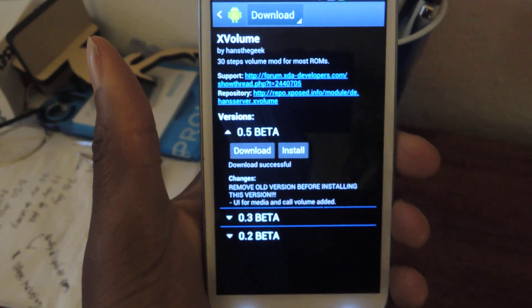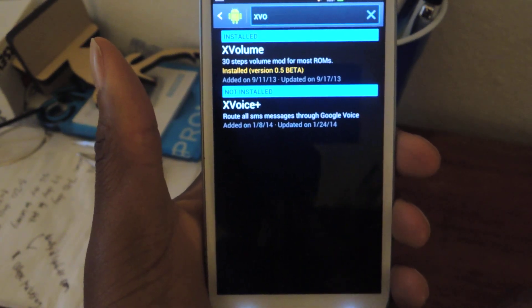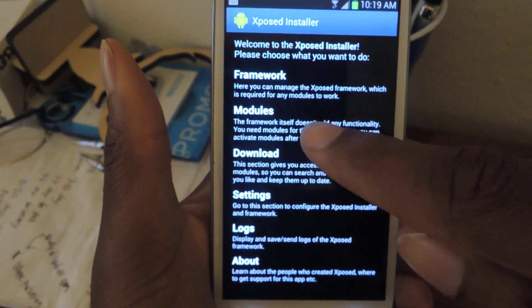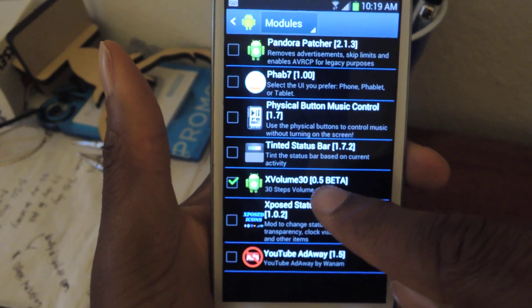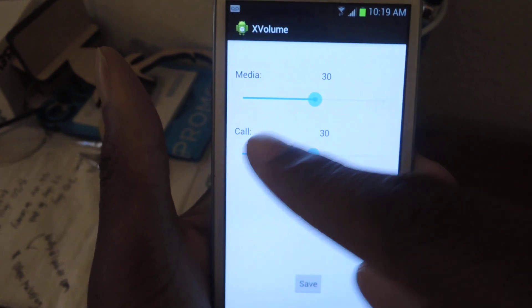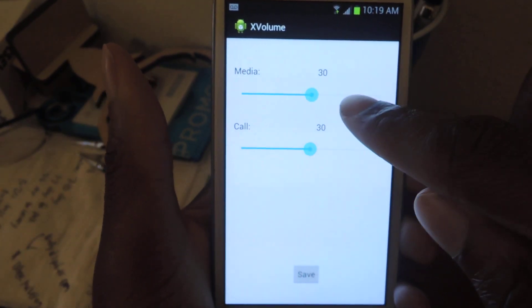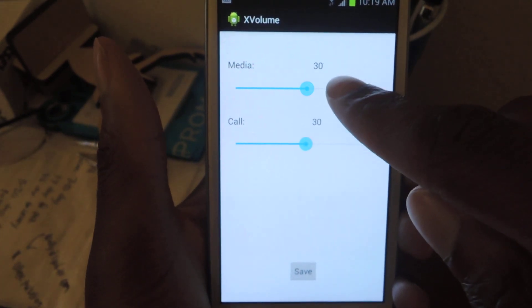And as simple as that. So once that's installed, go back. I like to set it up first before rebooting. Go to Modules, make sure that it's checked right here, and then tap on it. Increase — it starts at 15 — and we're just going to slide them both over to 30. You can go all the way to 45, but the recommended is 30.